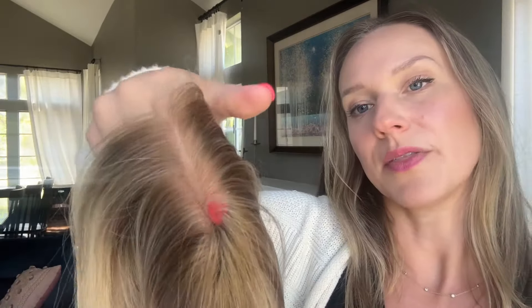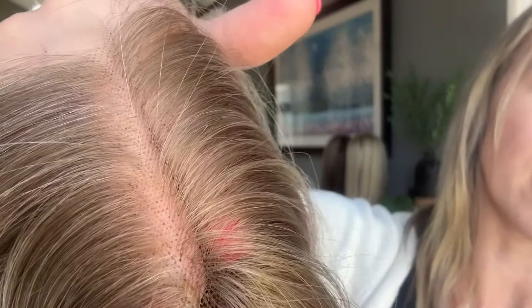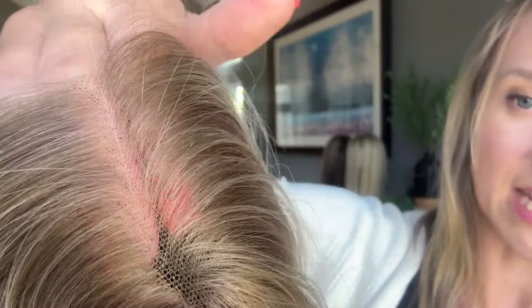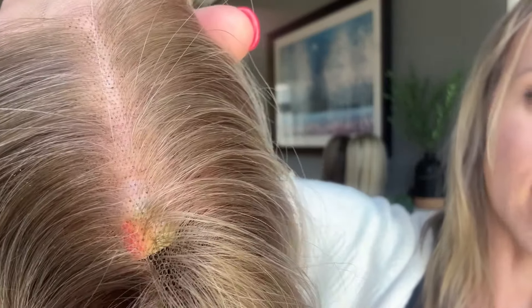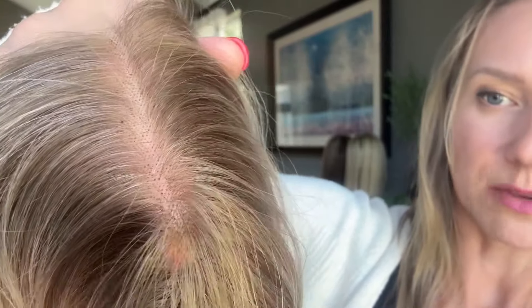Something I want to point out about this particular topper is just how see-through the Swiss lace is. It's really ultra transparent — you have to get super close up to even notice those knots, which makes it beautiful for blending. If you don't like the little bit of knots you can see, you can use a little bit of foundation powder, but you'll see when she's on that you might not even need that.